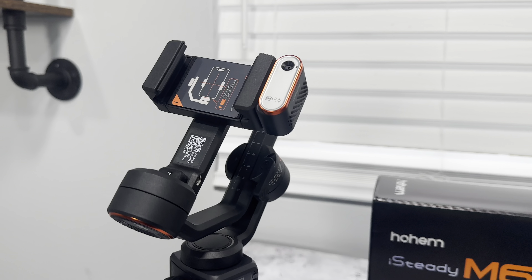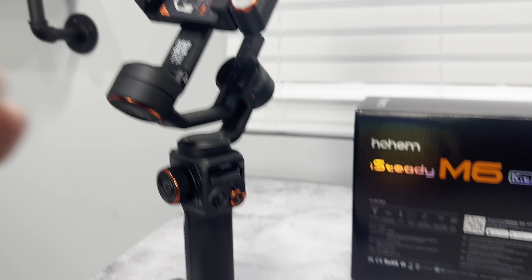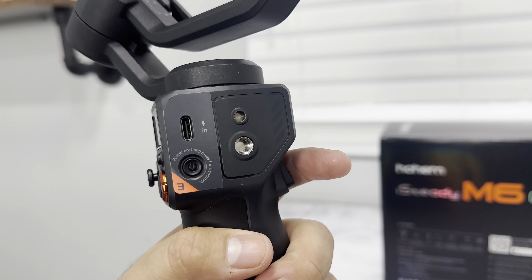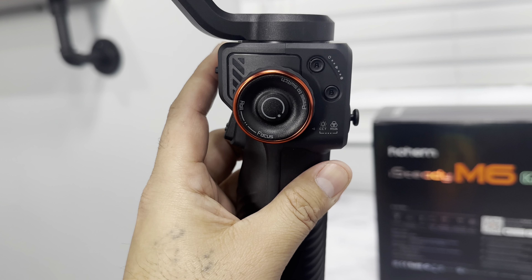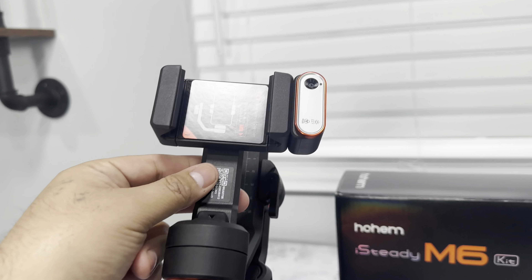Here's a close-up of the gimbal. As you can see, this looks like a quality product — I love how sturdy these are. We have a trigger right here, a USB-C port, a power button, a nice little joystick, and adjustment controls right here for focus. The gimbal itself looks really well made.